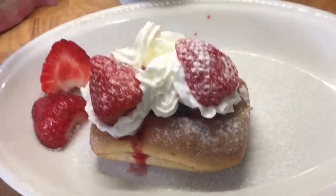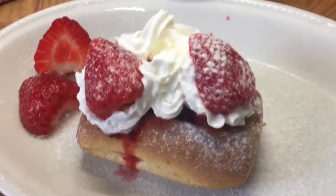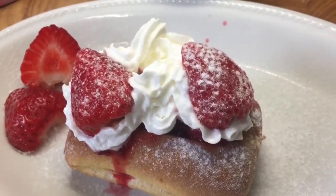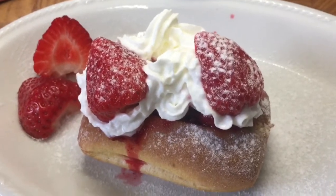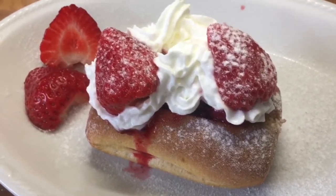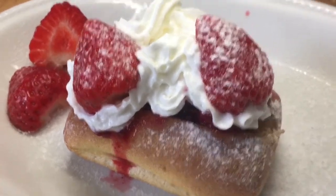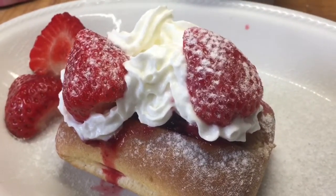There we go — and there we have my very cheap, zero-point dessert on the No Count plan: a pretend fruit and cream split. Yummy!